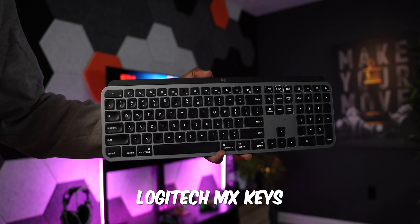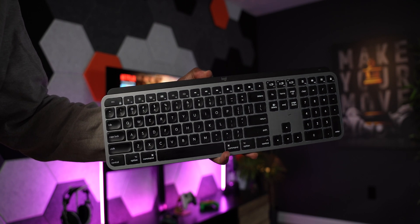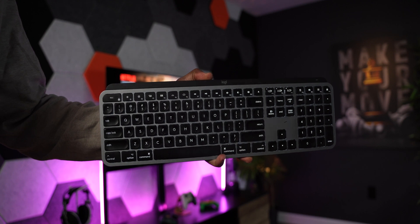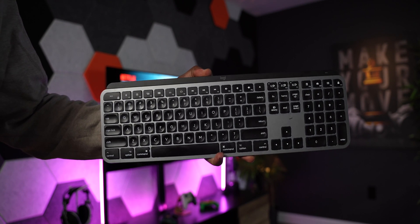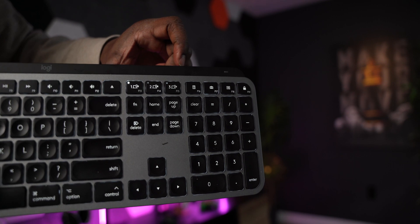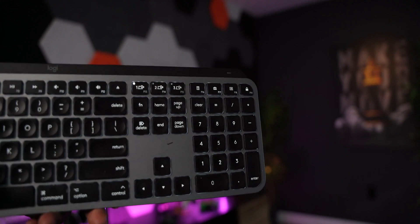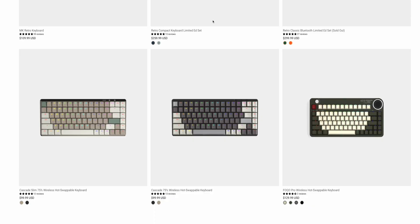The second keyboard is the Logitech MX Keys, which I also use. It's backlit, has really good key travel, and the keys are concave so they fit perfectly under your fingertips. You can also pair it to three different computers by pressing buttons on the top, and it'll instantly switch to whichever machine you're working on.